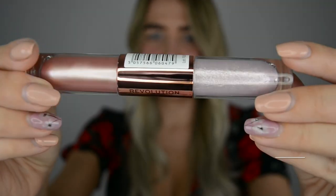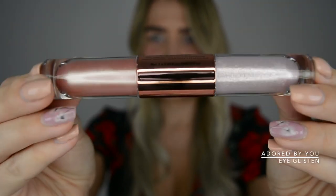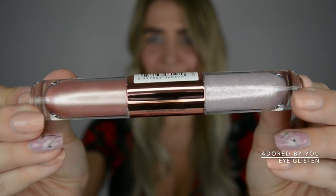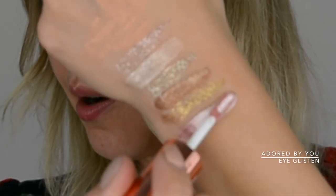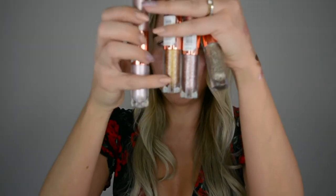Really so good — I'm really impressed, I'm like a child on Christmas! Okay, next one is I Glisten 'Adored By You' — a light, baby pink color. Look at that pigment! This one doesn't have as much glitter — it's more like a very tiny glitter. It's definitely there though.